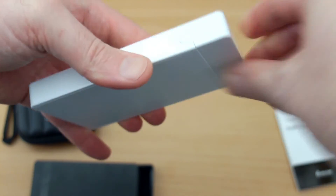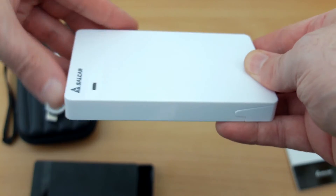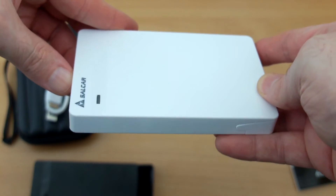Putting the drive back in — just push the front in and then flip the switch. That prevents it from coming out by accident.